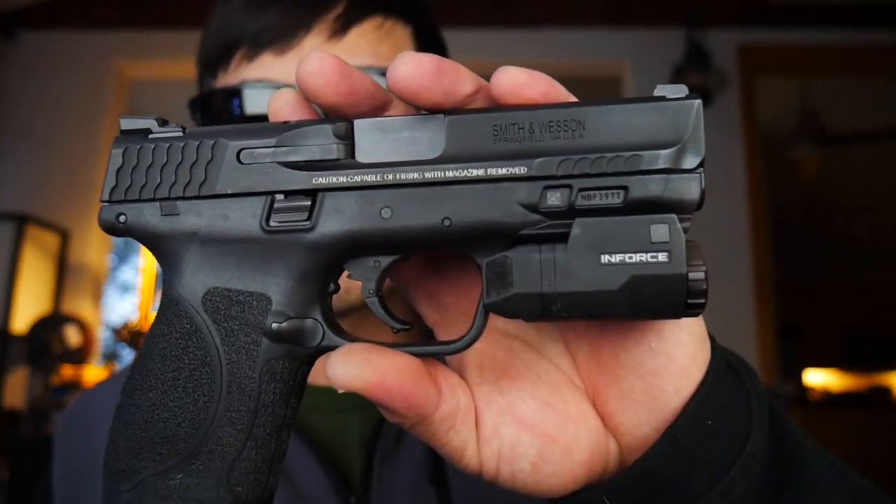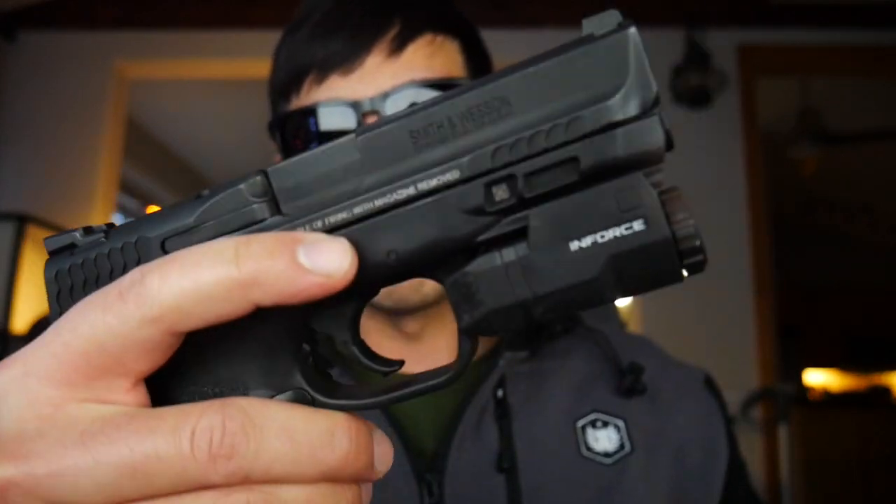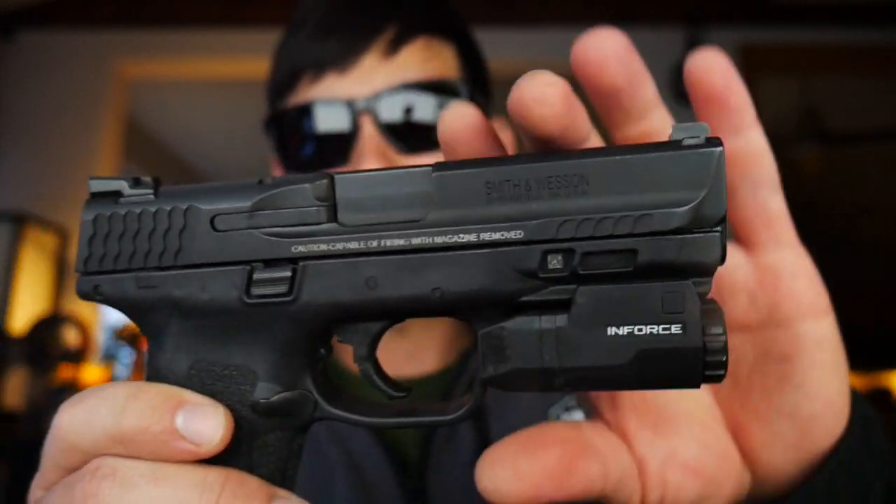I'm about to ship my AR off to get it cerakoted — I think I'm going to do multi-cam black. I asked on Instagram about my CZ P10C which is just raw steel right now, and the overwhelming majority said multi-cam black. I'm still not sure what I'm going to do on my P10C. I'm soon going to send my M&P off to get some slide milling done and an RMR cutout — I want Innovative Gunfighter Solutions to do it because they're working on M&P 2.0 compacts and do some sick cuts.